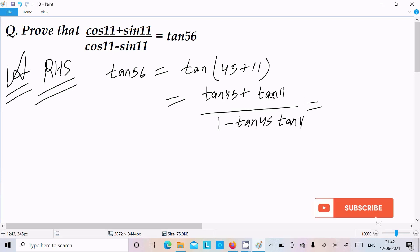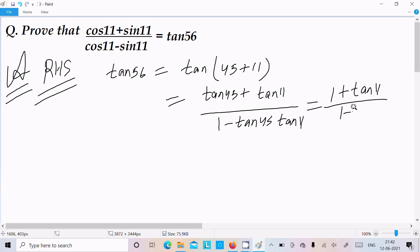Here, tan45 equals 1, so we get: 1 plus tan11, divided by 1 minus tan11. Now we convert tan11 into sin and cos form, since on the left hand side cos and sin form is there.